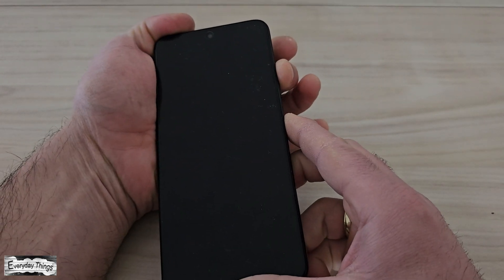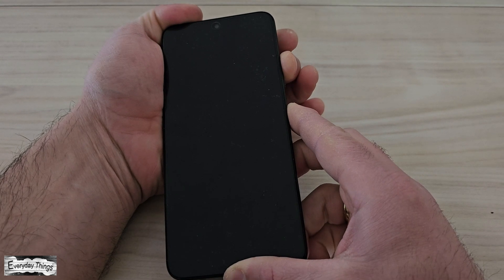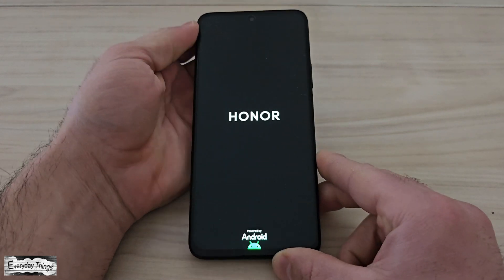Once the phone is powered off, press and hold the power button and volume up button at the same time until the Honor logo appears on the screen.